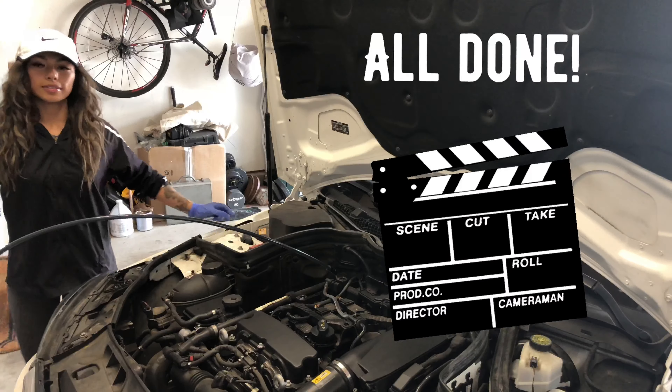You always want to make sure your dipstick is clean before you put it back. Whenever you use a funnel, make sure it's clean — even if it's new, just wipe it down. Make sure it's clean so you're not leaking anywhere, and your surrounding area is also clean before you put it back in. Clean your cap before you put it back too.